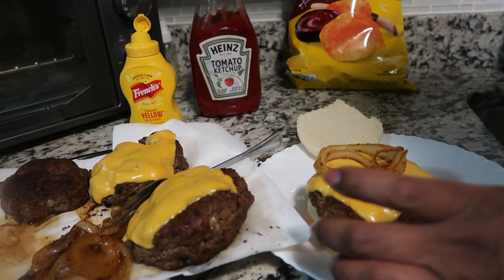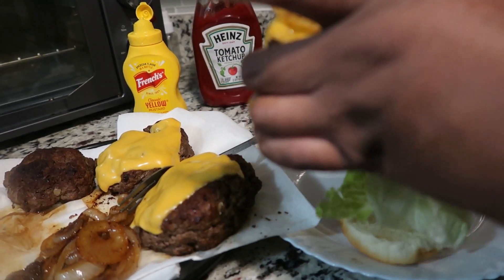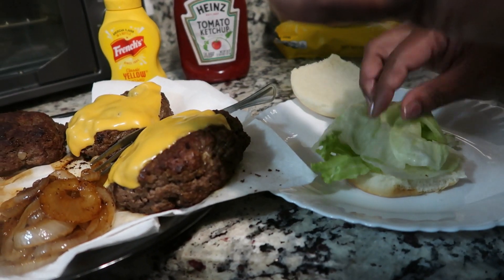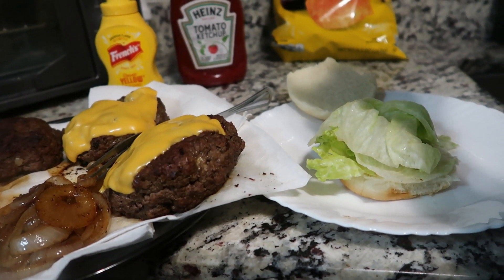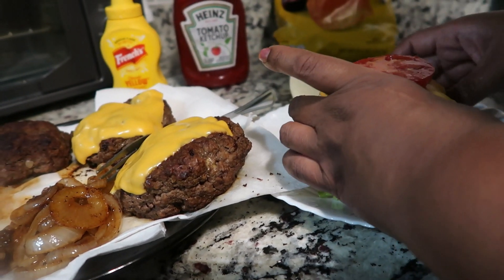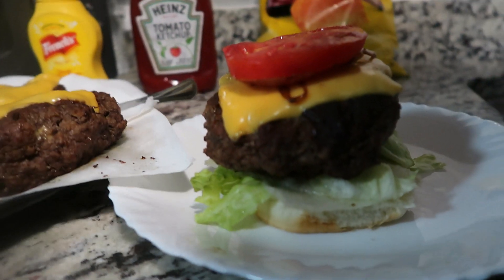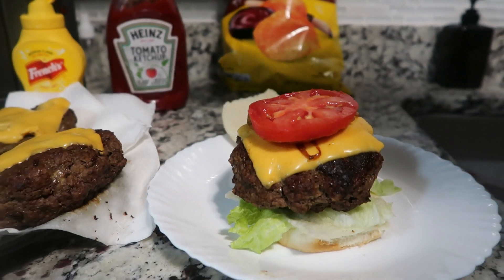We're going to raise that burger up and put the lettuce at the bottom, then put the tomato on the top. That's a burger, guys! Cam wants pickles — yes, yes he does.